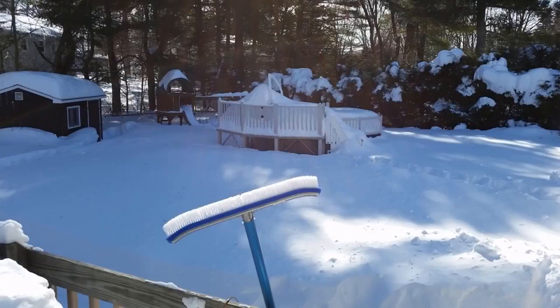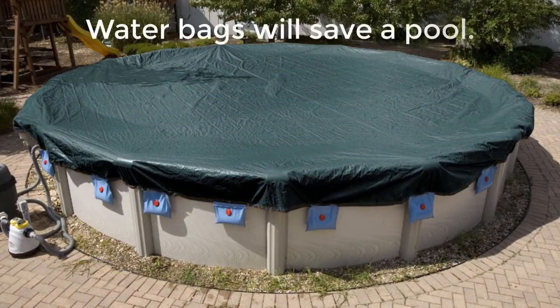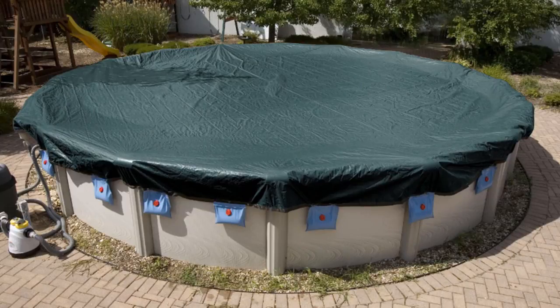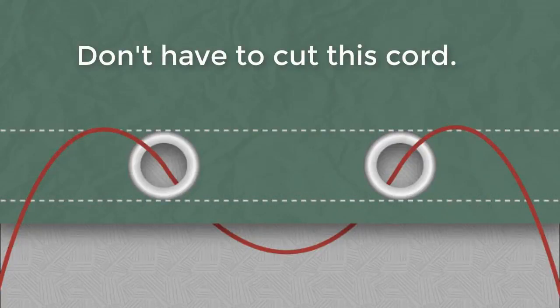What you want to do is monitor the weight on top of the pool, and when you see it getting too great, simply let the cord in. What you can do as a replacement for that cord is put on water bags to hold down the cover when you close the pool. The water bags will hold back quite a bit of weight, but if it gets too heavy they'll fall right in — so this way you don't have to cut any cord.